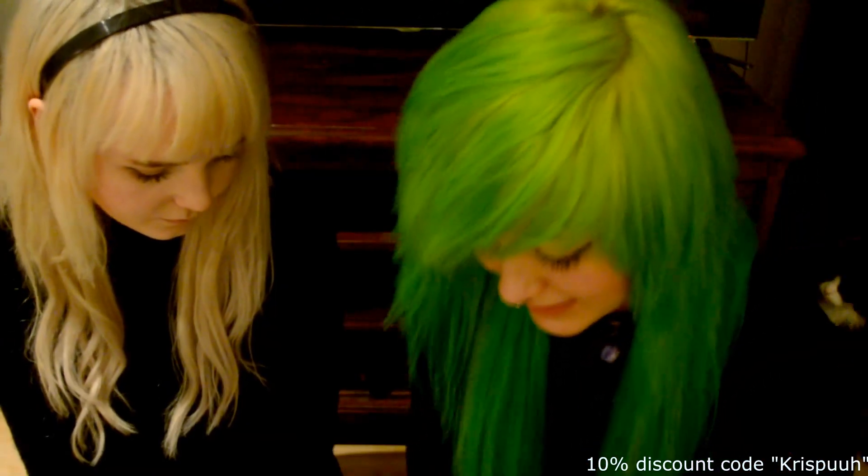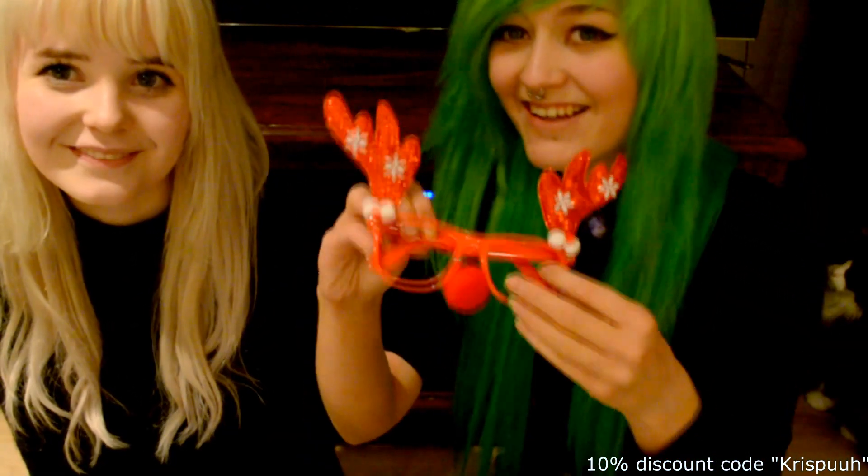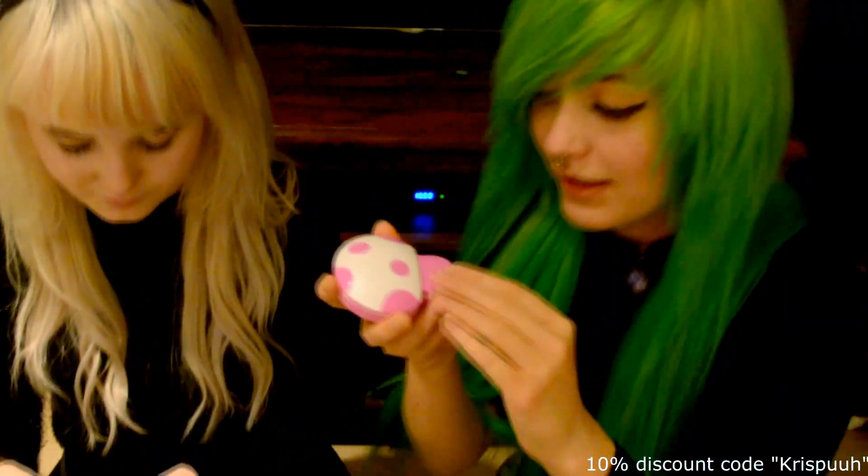The first product is these glasses — I think these are just a gift. Perfect. And then I got this little thing, and I think it's a lens case. Yeah, it is a lens case and it's so cute — it's like a pink mushroom! And I got the regular case too.